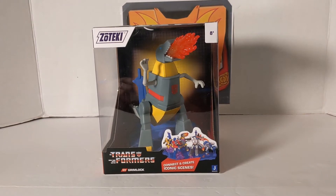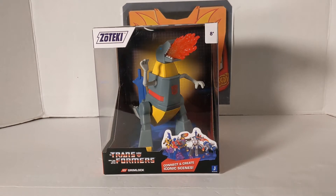Hey guys, Rodimus Bill here. The following review is going to be on the Zoteki Transformers Statue Grimlock by Jazwares.